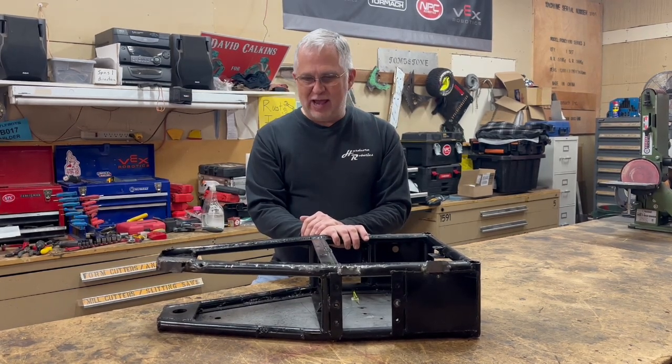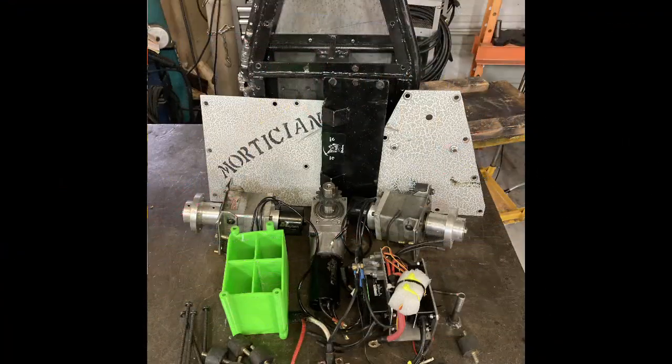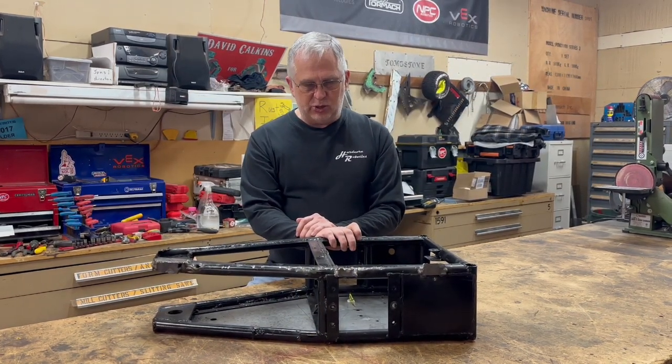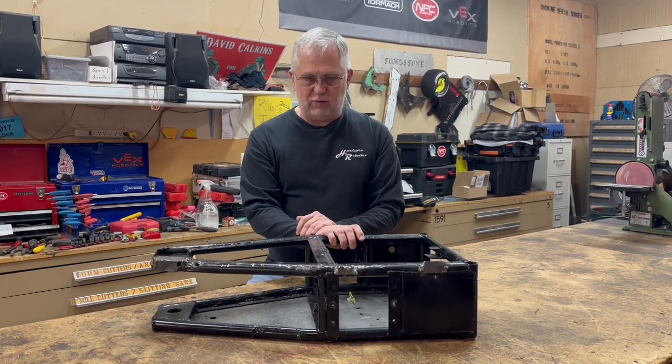The first thing we have to do is disassemble it. It comes apart relatively quickly and easily, but I've got to take everything out because we're going to have to do some repairs to the frame. Taking it all apart, we did have a few things that were damaged that are going to have to be addressed beyond the actual frame damage.